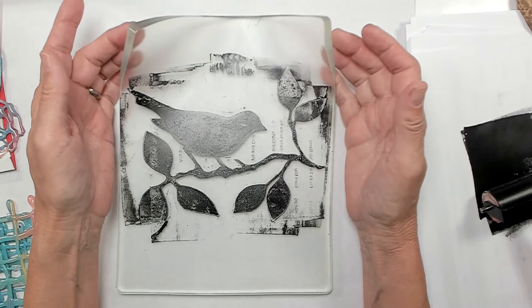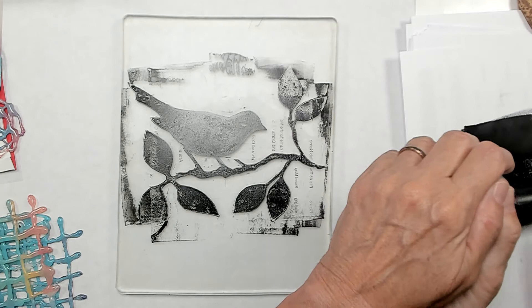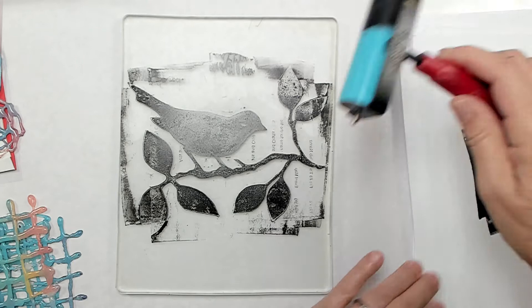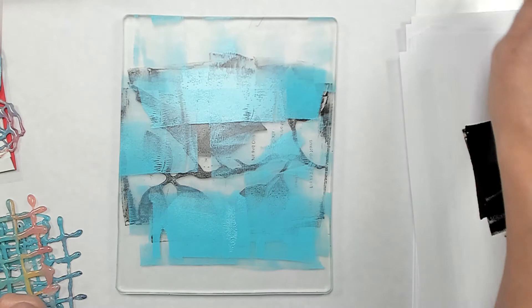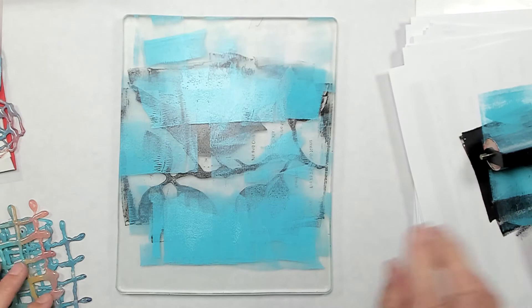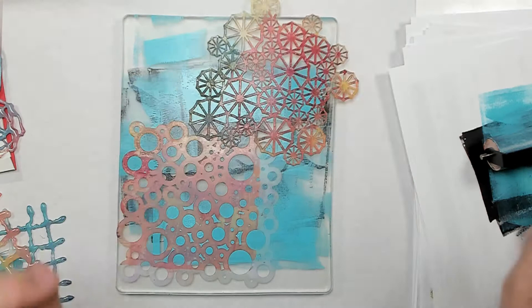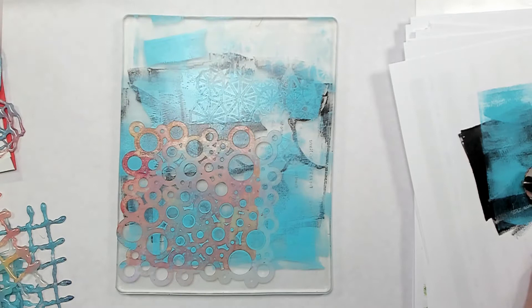I've let this dry for about a minute or so, just dried to the touch. So for the next layer, I'm going to put some teal. I don't want to overdo it, so I'll just brayer some over that partially, because it's a very overpowering color. Just enough to give it some color. Then I'm going to put some stencils on top for texture, roll over them to press the color in, lift those up, and let that dry.